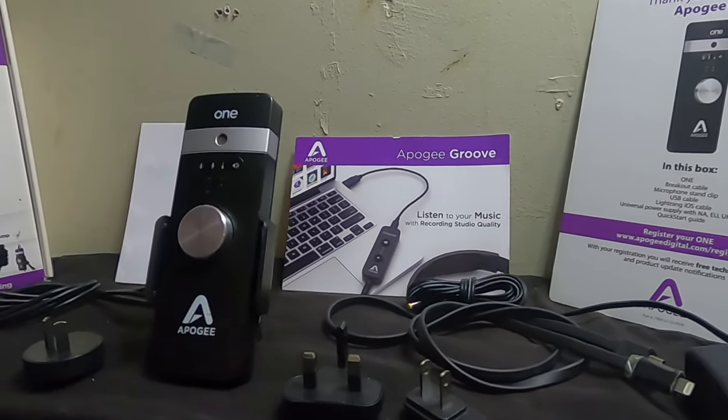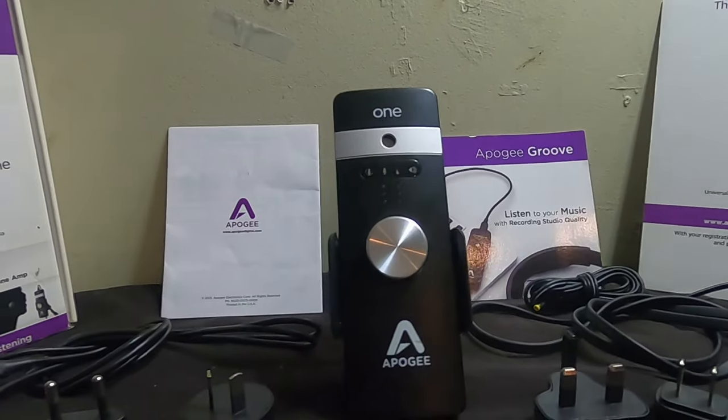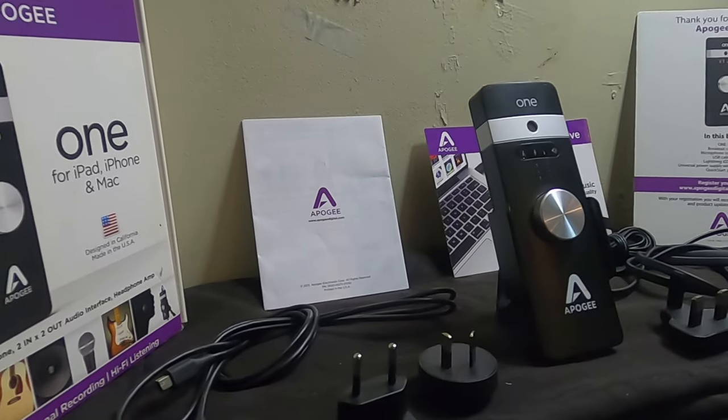I looked around at a bunch of different audio interfaces, and like most of you I looked on the internet and saw a lot of tests comparing the quality of different preamps and converters. Every time I saw one with this Apogee One, it was heads and shoulders above all the rest — so that's really the main reason why I got it.